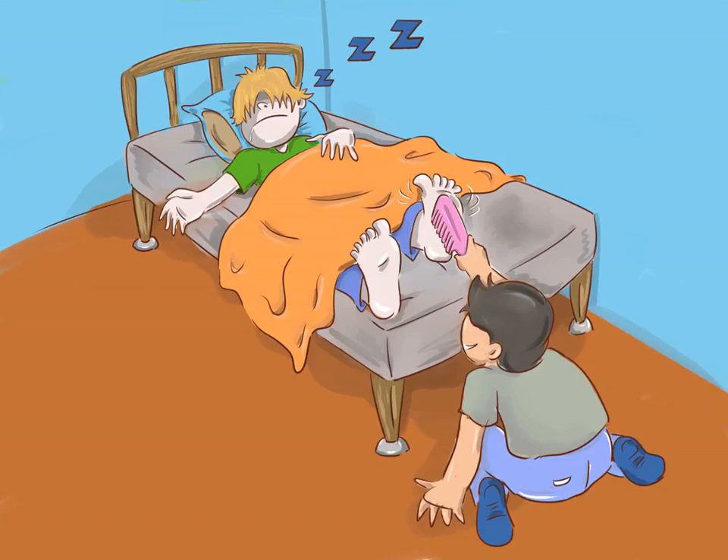Do the sleeping tickle prank. If you really have no mercy and are at a sleepover, or the person is taking a nap, wait until the person has drifted off to start lightly tickling their feet with your fingers or a feather. Keep doing this until the person wakes up, still confused about what's going on, and let the laughter ensue. Warning: the person is likely to be pretty annoyed, so make sure you didn't wake them out of a deep sleep.